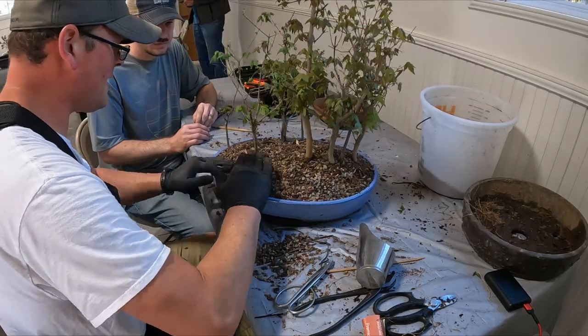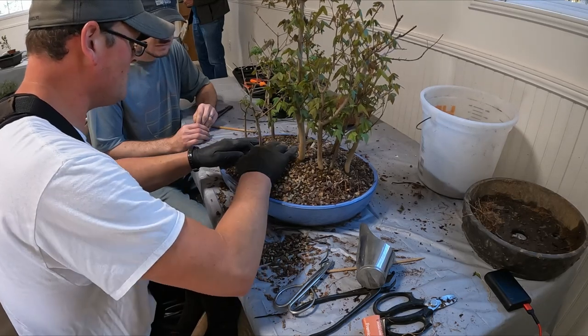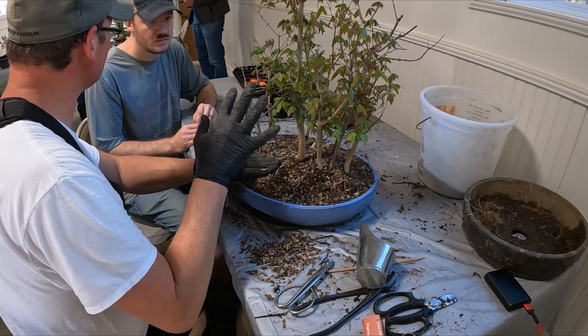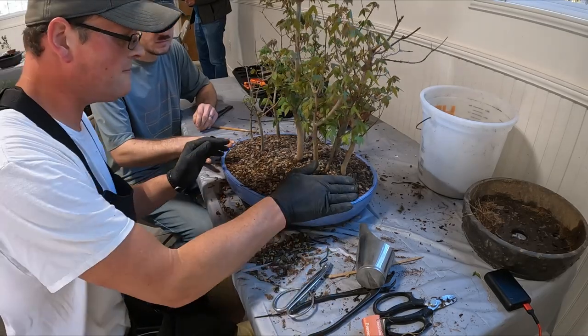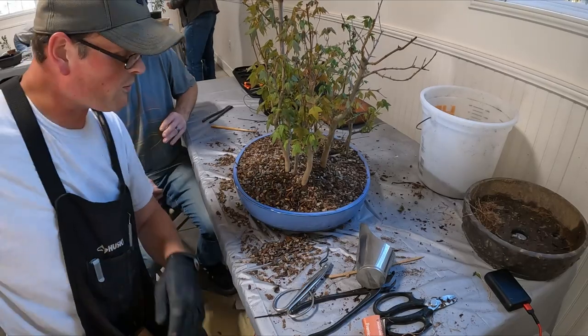The soil's too high. You can take some away — I would wait until we know everything's going to be okay and then do it. And we need to get some sphagnum moss out of my van before you leave.